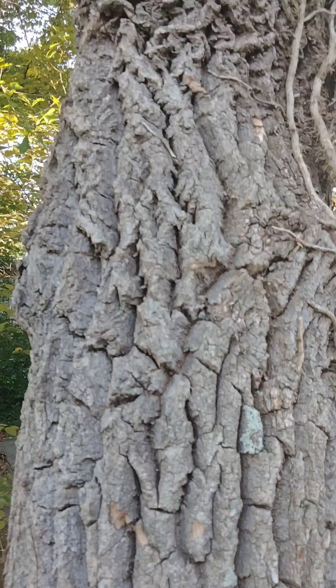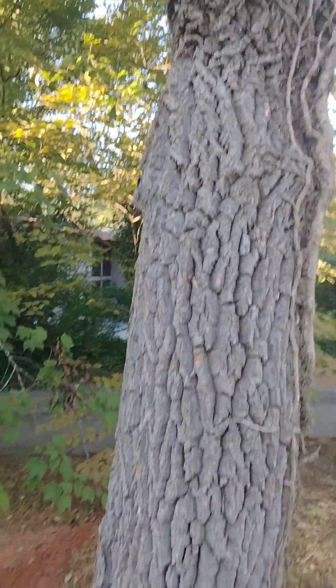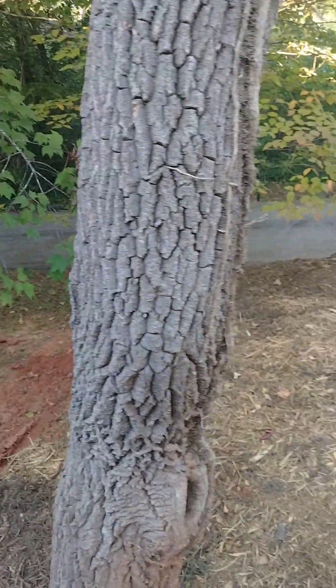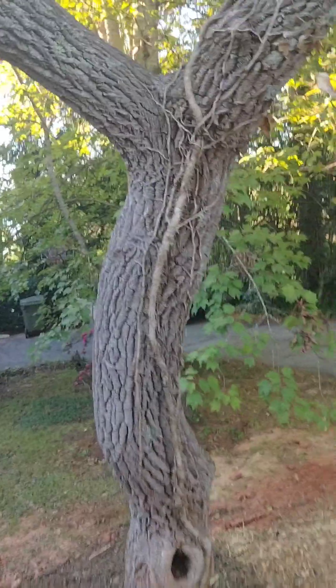Sourwood can be used as a landscape tree, as it is used to landscape this place.